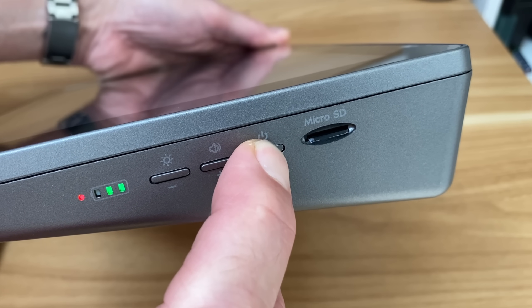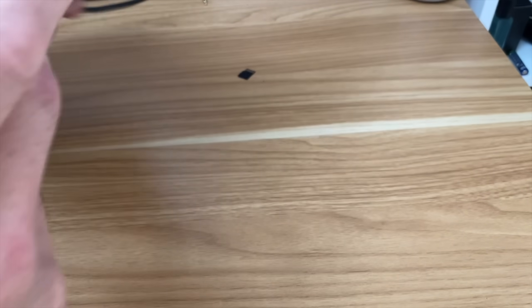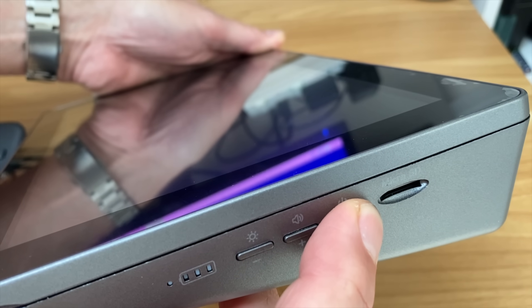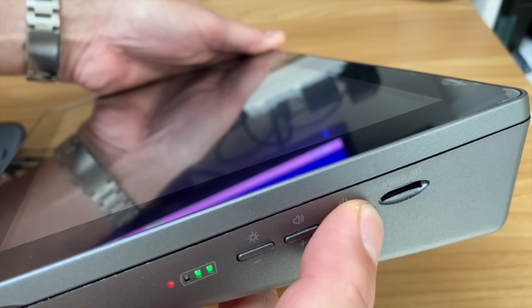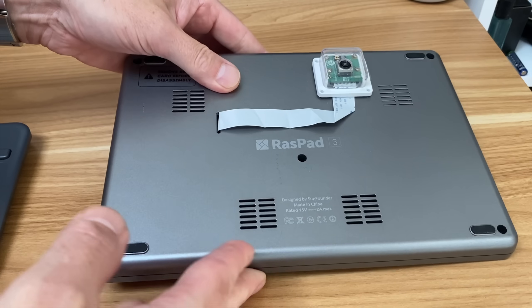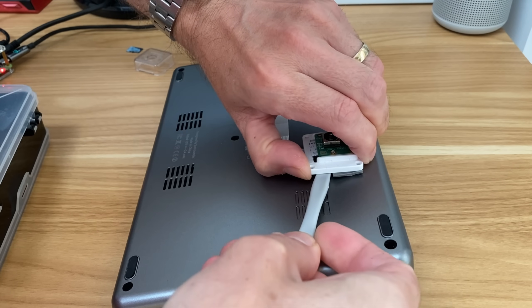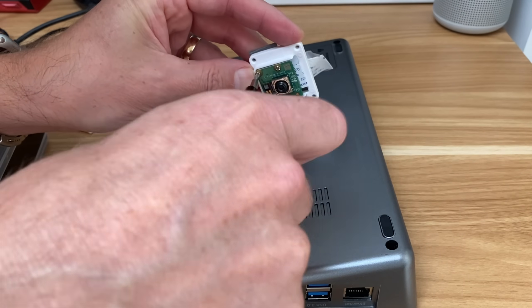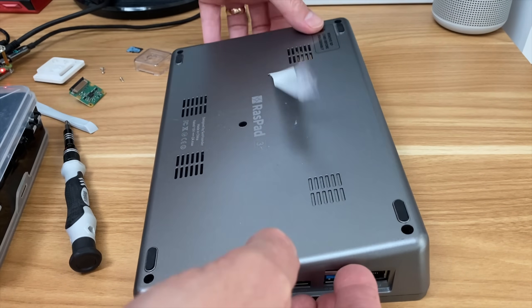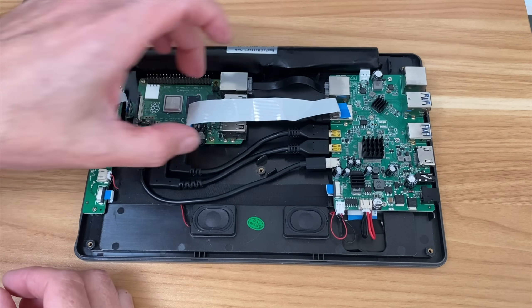I'm going to restart it without the SD card in just to show what Raspberry Pi is in there at the moment. It is a Raspberry Pi 4 4GB. You have to be a little bit careful because I've got a camera connected on the back.